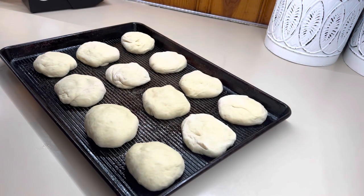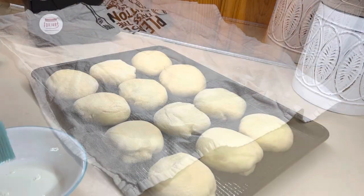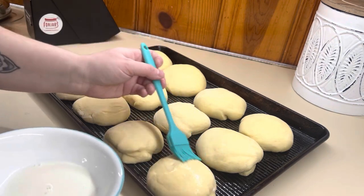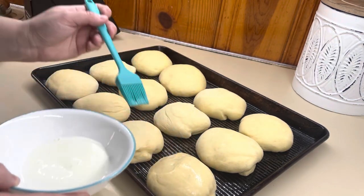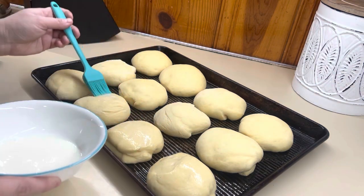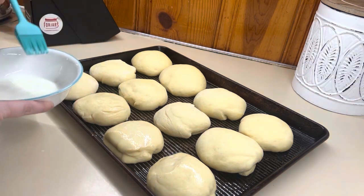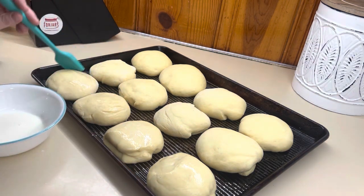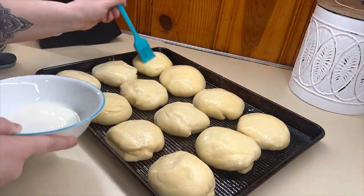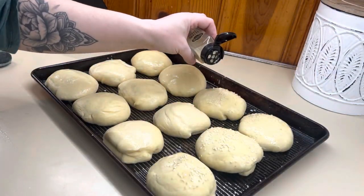Once I got these shaped, I cover them for their final rise for about 30 minutes, and then I do a milk wash instead of an egg wash because eggs are too expensive right now. Milk is a really good alternative — if you don't want to do an egg wash on any of your baked goods, milk works really well. I did sesame seeds on the hamburger buns; you could do onion-style buns or nothing at all.